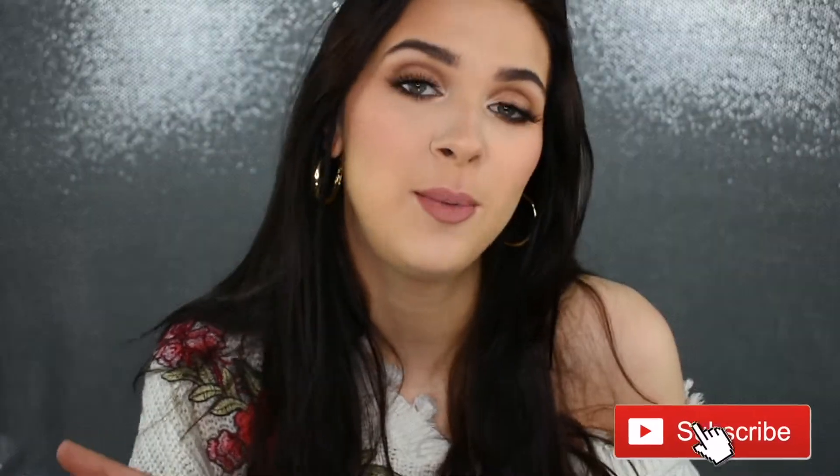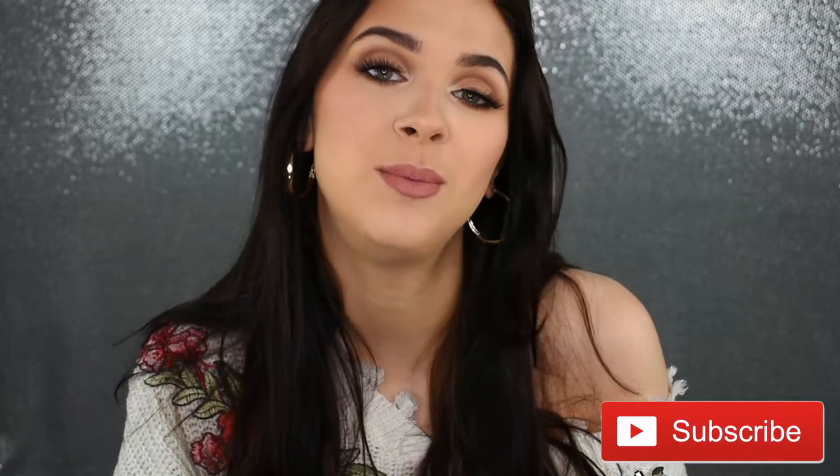This is a full face tutorial. I use some new products in here — some products that came out recently, so I'm super excited for you guys to see that. Before we get into today's video, if you're not already subscribed to my channel, please click that button down below. I like to keep my intros relatively short just because you're here for a makeup tutorial, so with that being said, let's get started with today's look.